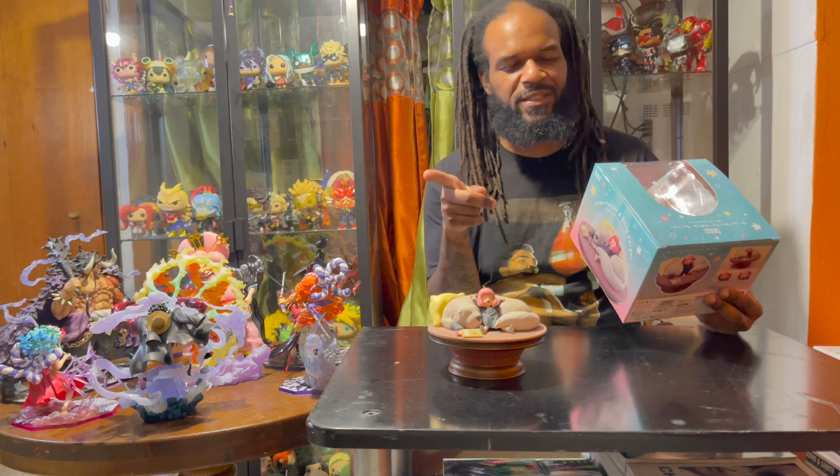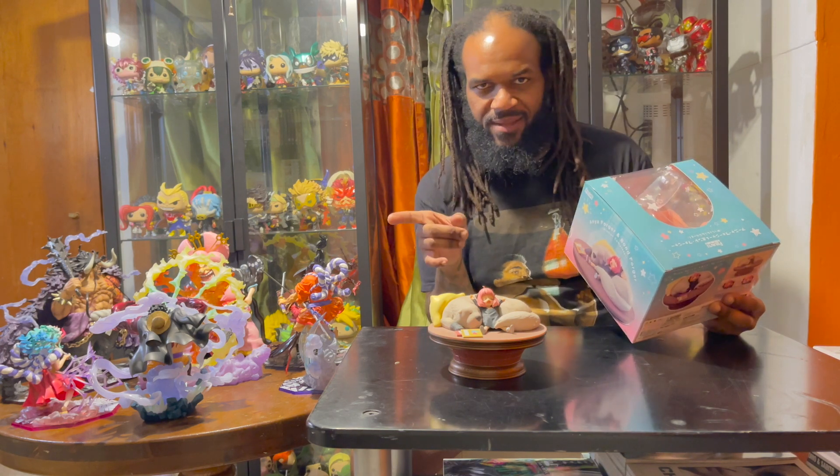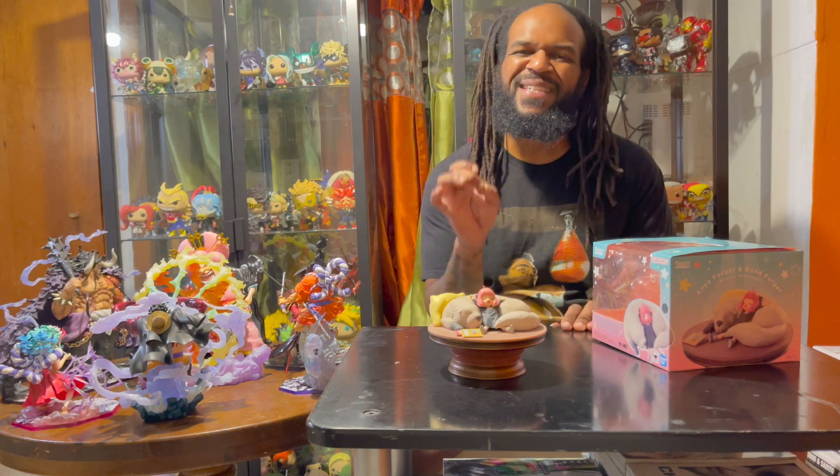To get into the figure — designed by Tamashii Nations in Japan, Bandai Spirits. I want to make sure I get that right. As always, you guys know with Figure Arts Zero, quality is always immaculate. The figure is supposed to portray them sleeping after a long day of watching cartoons and goofing off. Mission complete, like it says.